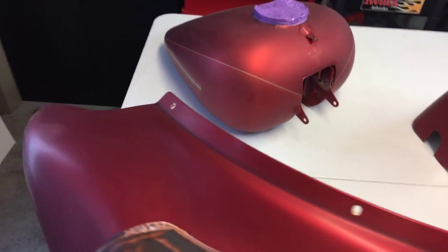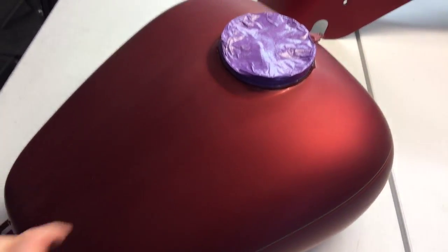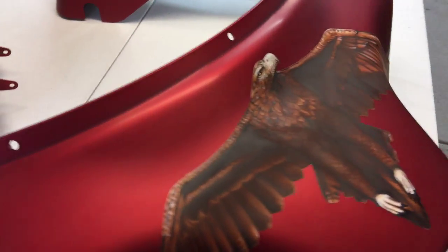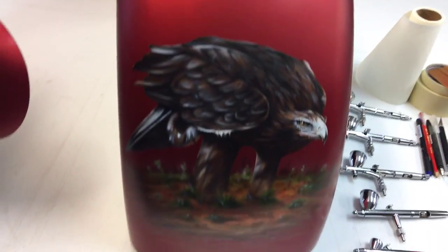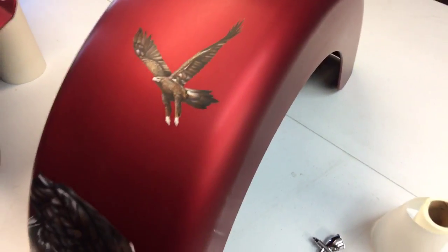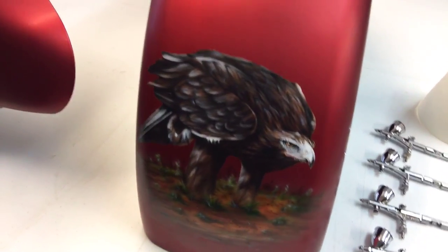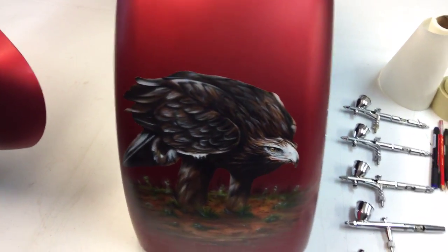We've got the tank over here as well — it's just going to get some feathers on the top with a bit of a true fire type treatment. Real subtle, just to tie it in and relate back to the eagles. We've got one more to do on the rear of this guard, which will be the eagle sitting and eating some roadkill. This one's meant to be searching for roadkill and this one's landed also looking for it.